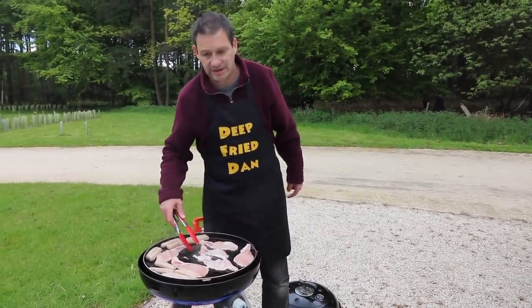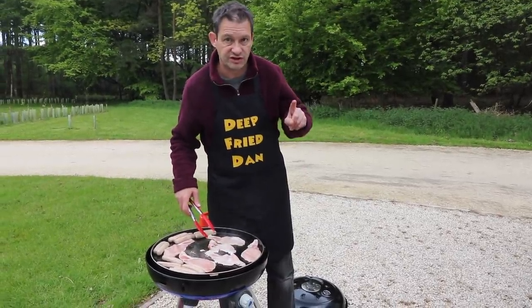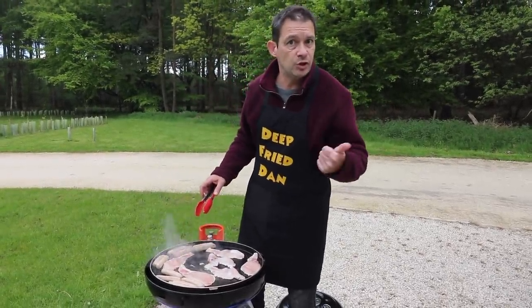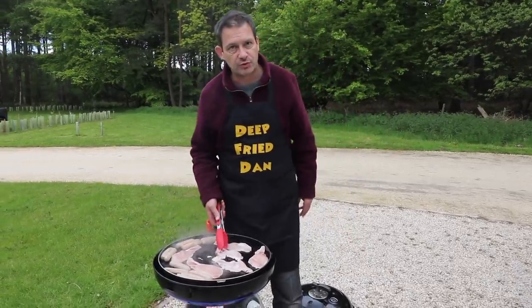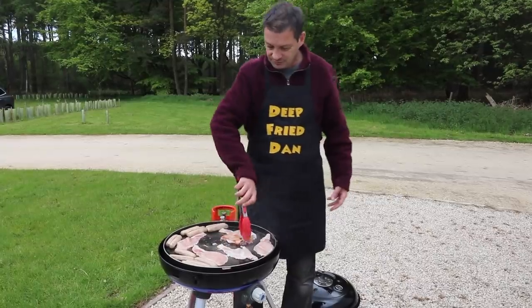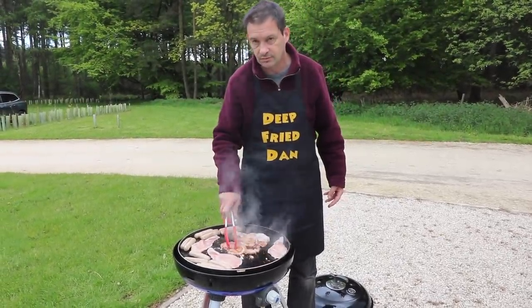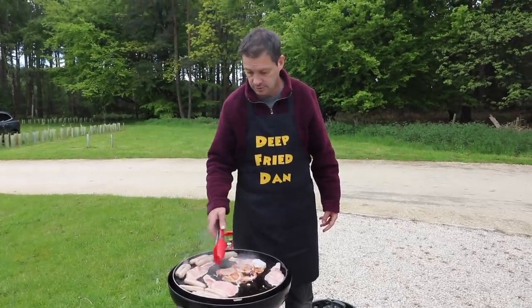We're making this today with smoked bacon, and we only cook with smoked bacon for one reason. To be honest, I don't care if it's smoked or unsmoked — I only put smoked on to make everyone jealous because it smells better. It's smoked bacon — I've told you twice.